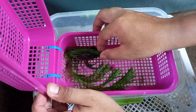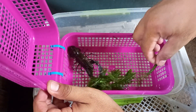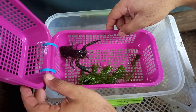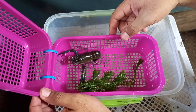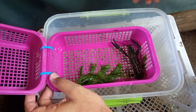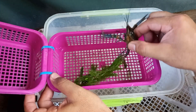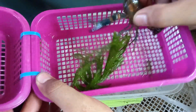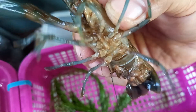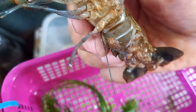Pag umabot na po sya nung mga 35 days, yung buntis po na crayfish, kusa naman po kasi yan malalaglag mga kabakyard. Para maiwasan nyo po kung natatakot kayo na kainin nung mother yung mga craylings nya, ganito po ang ginagawa ko. Papakita ko po sa inyo, ito po ay nasa 35 o 36 days na pong buntis. Ayan, gumagapang na po yung ibang mga craylings meaning anytime po malalaglag na po yan.